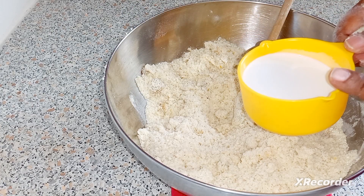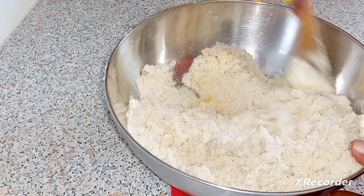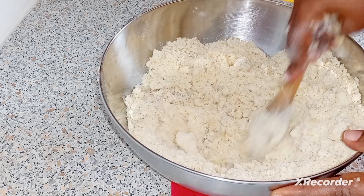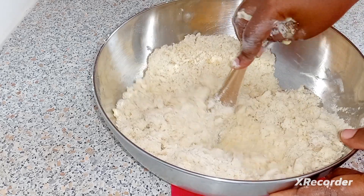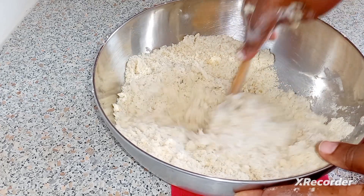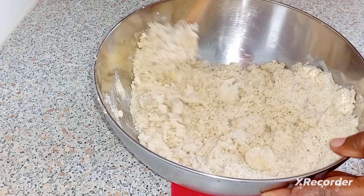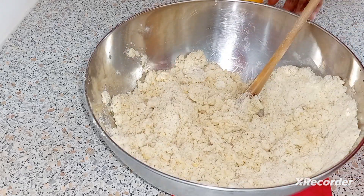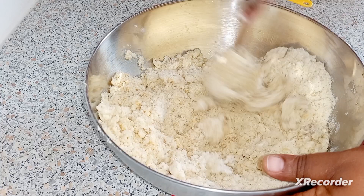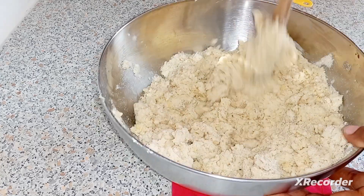I have one cup of coconut milk here. I'm gonna put it in gradually because you don't want the dough too soft. You want it like a cookie dough texture, so add the milk little by little.